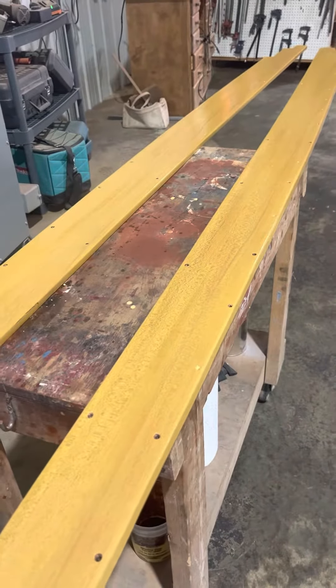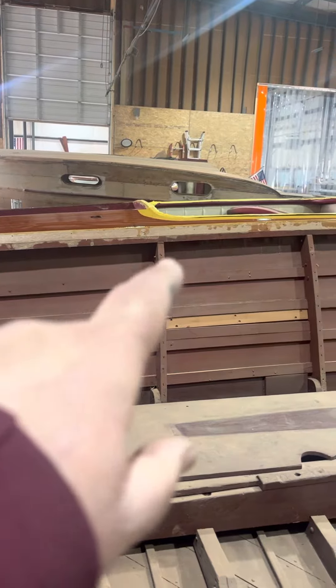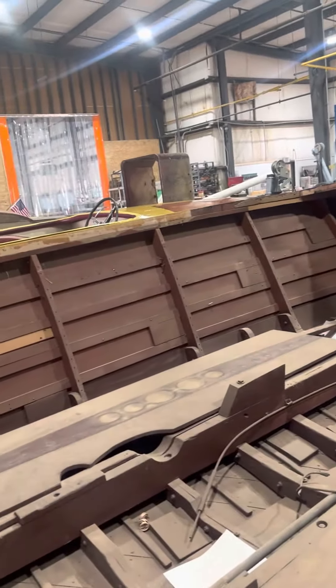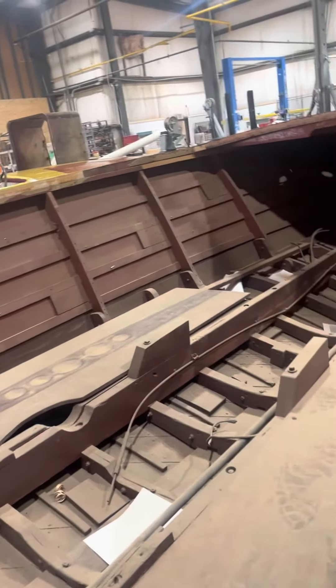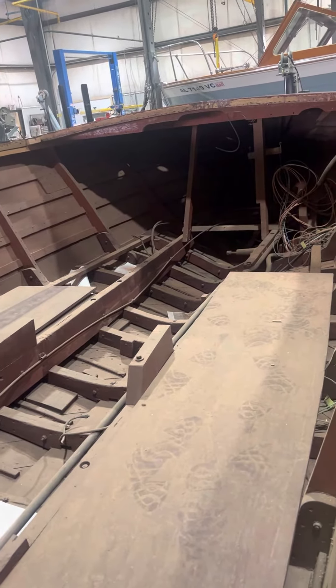We're also working on the remaining ceiling boards that go just inside the boat — they run right along here and cover this area right here. Then the crash rail will go around it. That's where we're at — making progress.